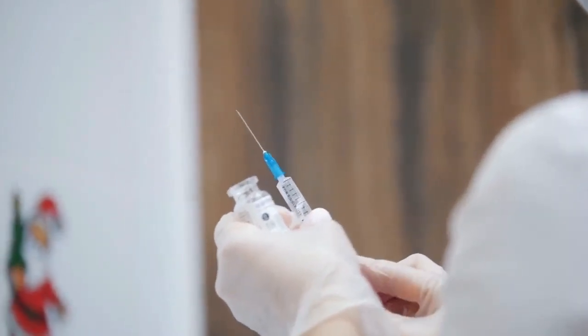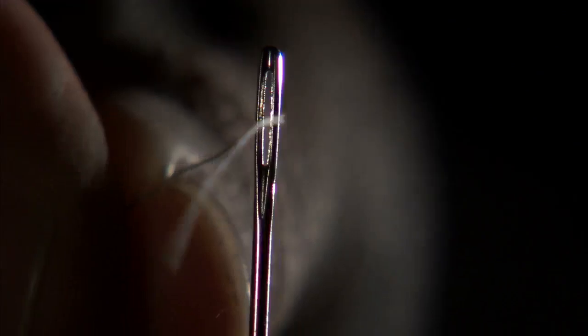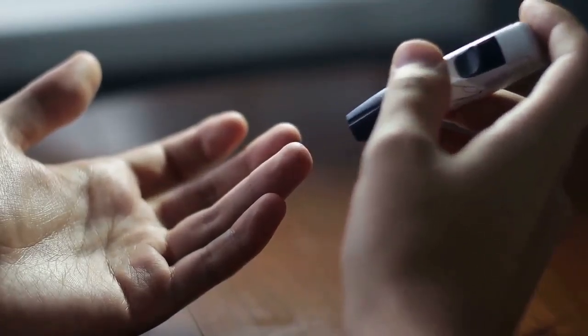It would be best if you have a surgical needle at home, but a simple sewing needle can help you. First step: hold the needle over a flame — a lighter or candle to sterilize it — and then use it to prick the top of all 10 fingers.